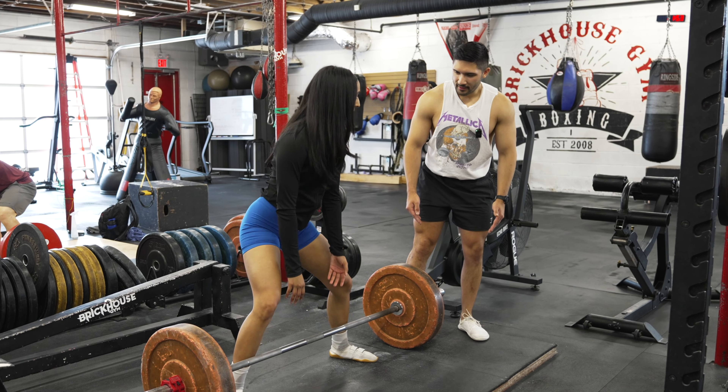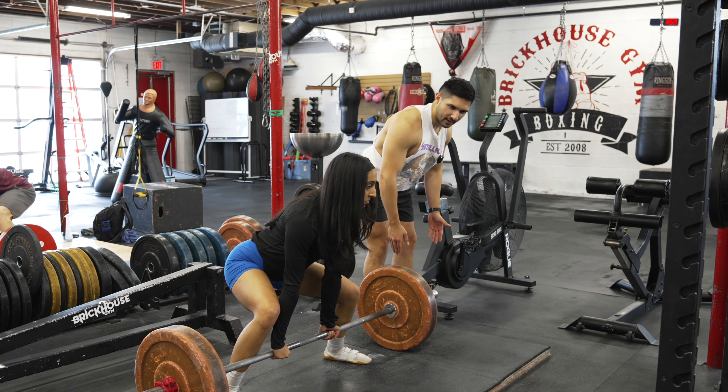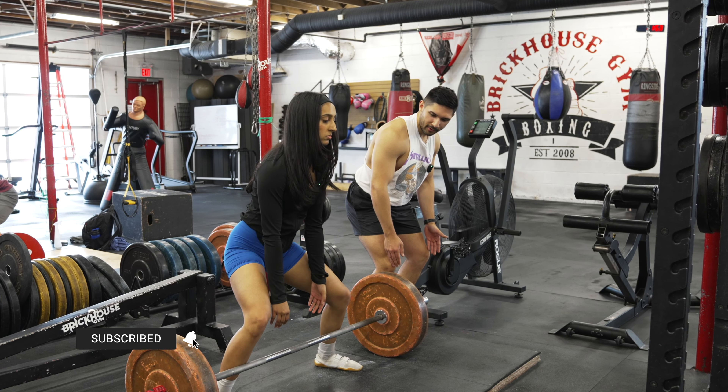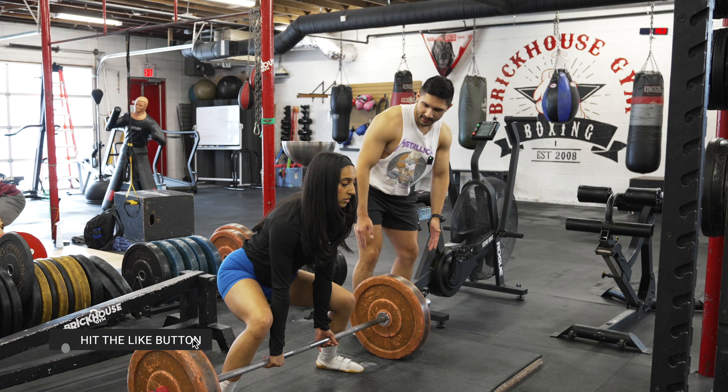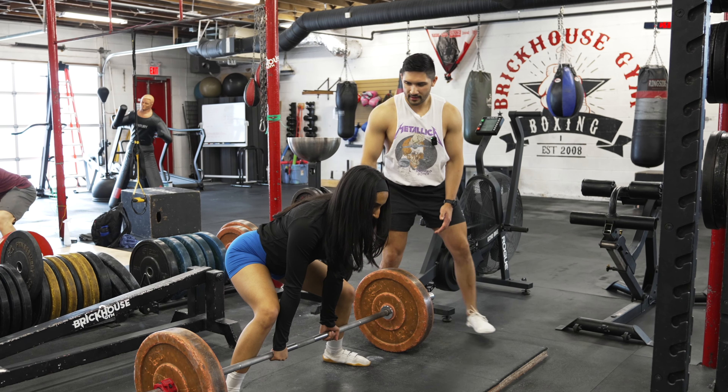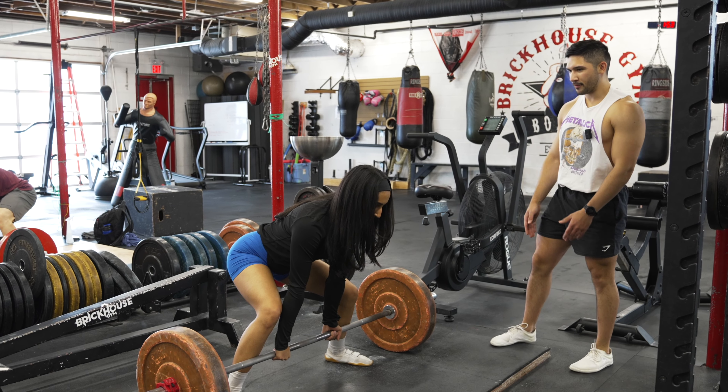When I get into position, instead of thinking of reaching over to the bar, I think of letting those shins fall forward to reach for the bar. Now have your hips up higher, just like you would in conventional. Right there — and I'd pull from there.